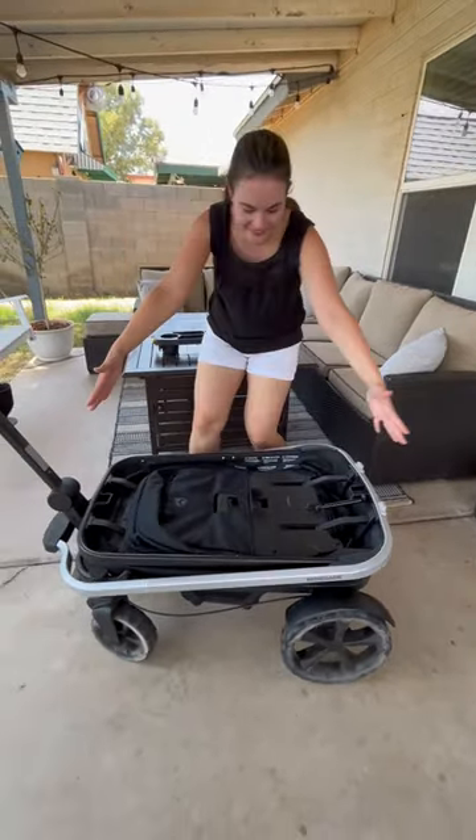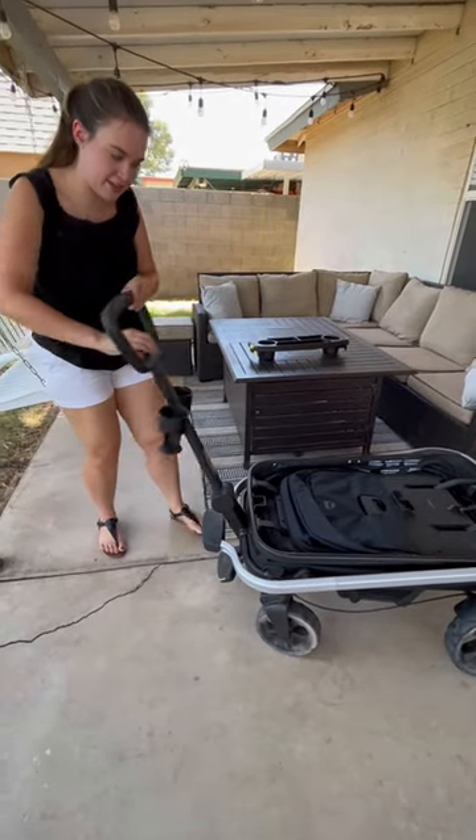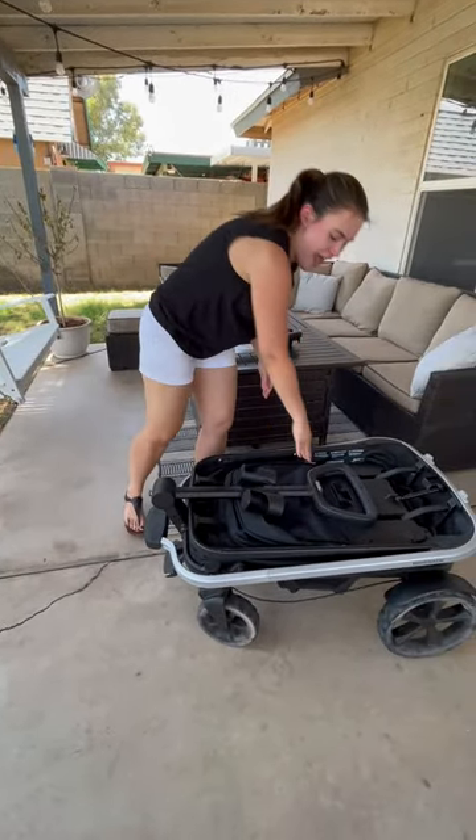You can see the Bob has such a unique fold in how it does that. And then just up here, there's a lever for the handlebar. Push it in and it'll lock. And that's how you fold the Bob Renegade. Be sure to check out the comments for my full review of this wagon.